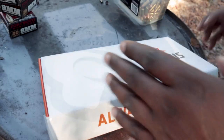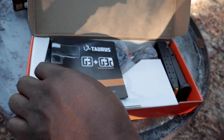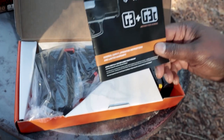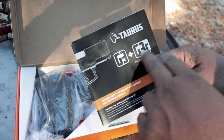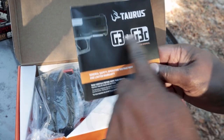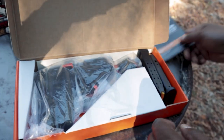It comes in a plain box. To me, that's good — nothing fancy going on there. I like that. The price point of this is going to be like in the $350 range. It's pretty much the same manual as the G3 and the G3C, and this kind of sits in that position between those two. There's an instruction manual that comes with it.